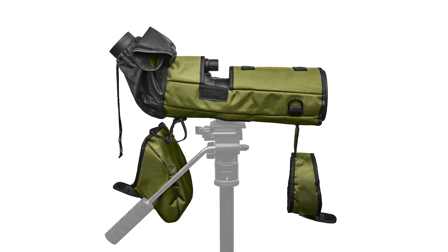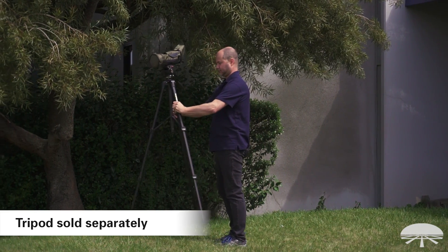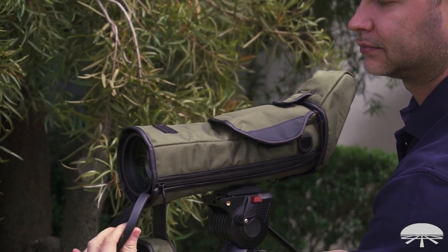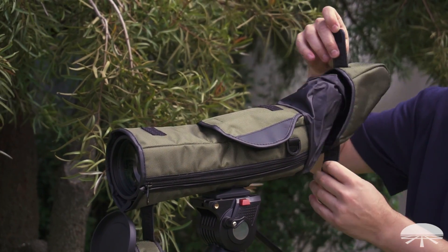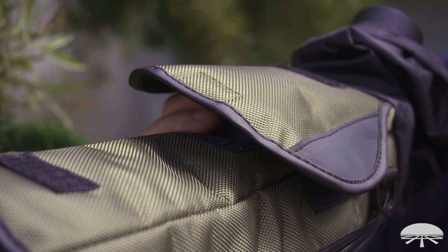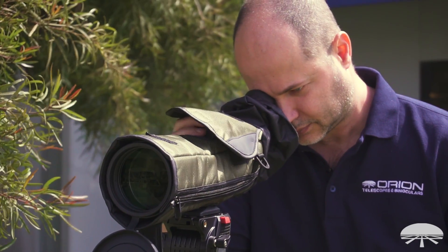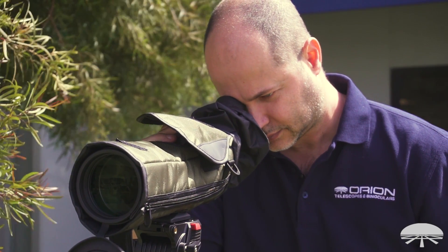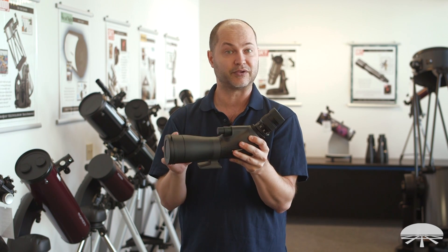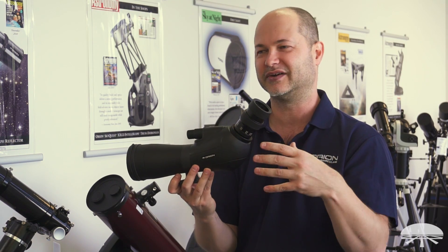It comes with a case that's quite nice because it's designed to fit around the Spotting Scope and be used in the field while still on the scope. There's a cutout on the bottom for the tripod, cutouts in the front with Velcro to keep it closed, and you can use the Spotting Scope while in the case. There's a cutout on top for the focuser and eyepiece. This helps in inclement weather or to keep scuffs and scratches off the spotter while in use. The scope itself is waterproof as long as you're using the included eyepiece, so you don't have to worry about being in the rain — and having the case on just keeps it cleaner.